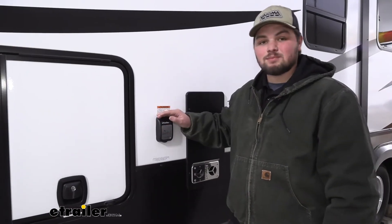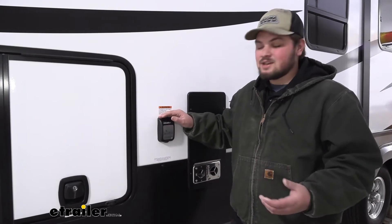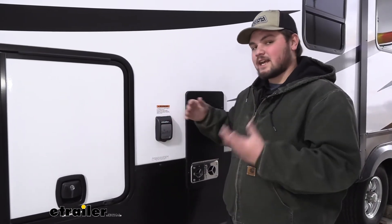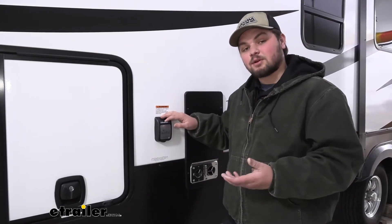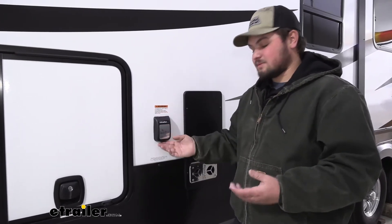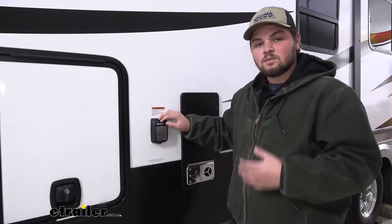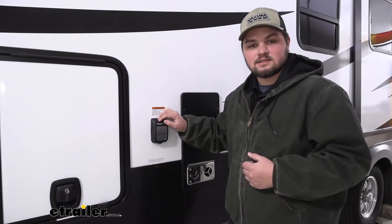The best feature of the smart plug is how easy it is to get installed. A lot of them, you're going to have to drill new holes, but in this case it lined right up. I can't guarantee that's going to work for every camper, but in this case it did. It's simply four screws and connecting our wires, pushing it up to the wall and bolting it in. I'll go ahead and show you how to get it installed.